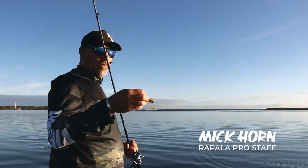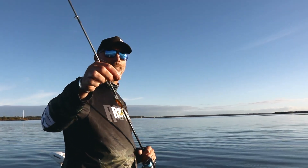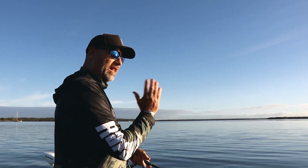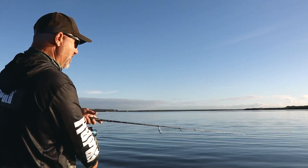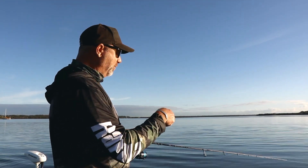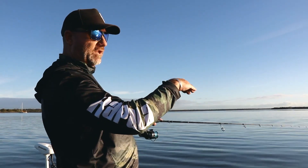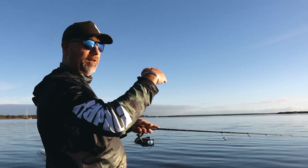I've just come up here into this channel on the bottom of the tide and I'm throwing the new Rapala CrushCity Creeper, chasing some tarpon that have come into this channel this time of year. I'm casting the lure as far as I can to the school I can see on the sounder, letting it go to the bottom. The technique I've found best is just a really slow roll — heavy jig head, letting it go to the bottom and slowly winding it up through the school, because I can see on the sounder they're sitting up a little bit off the bottom.